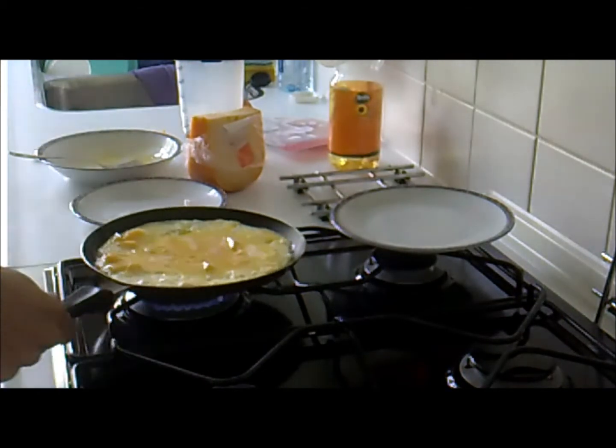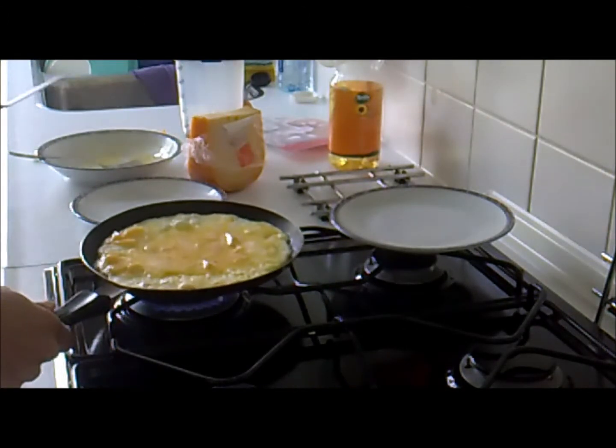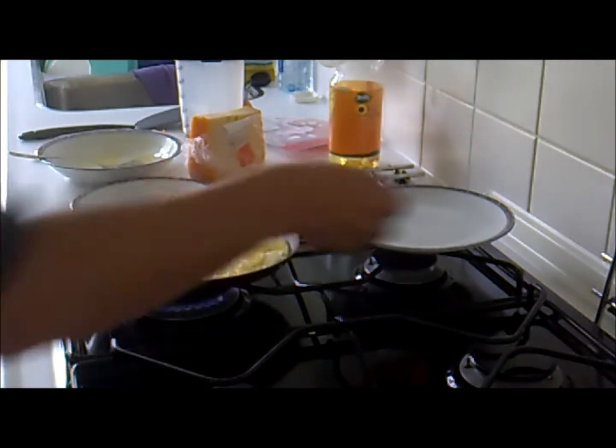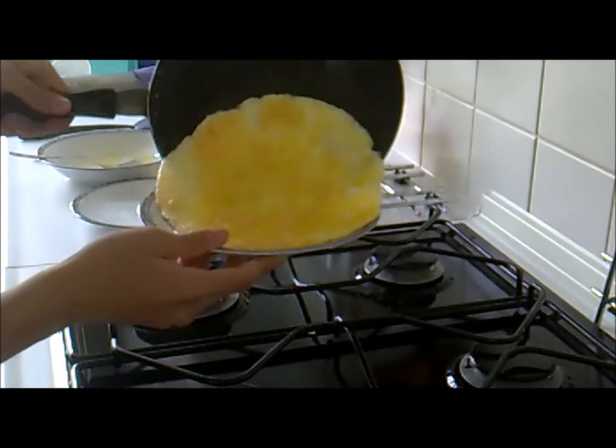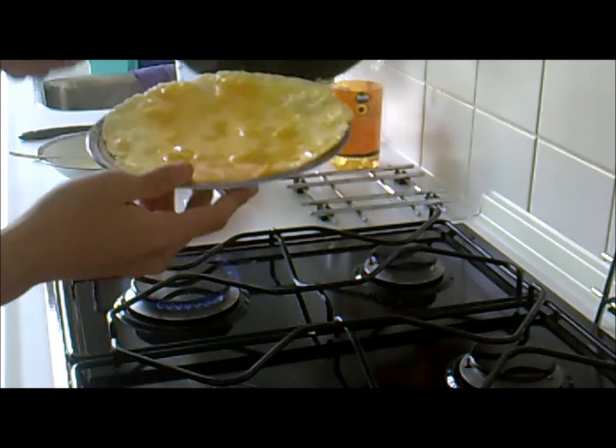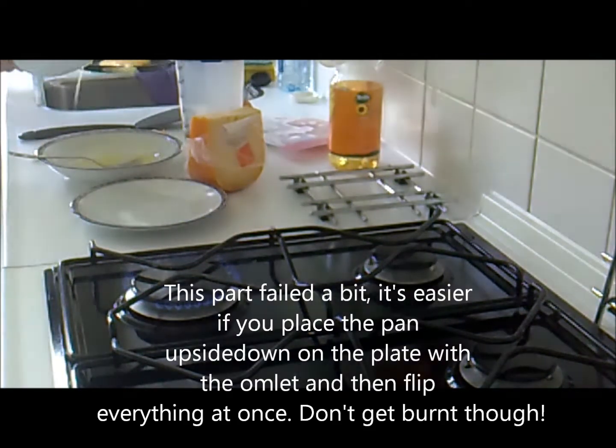I would take a plate and just pour it in. Then I'd go above the sink and just put it over.